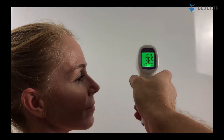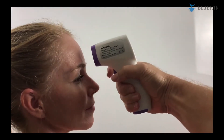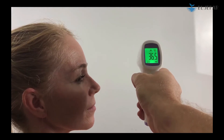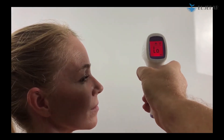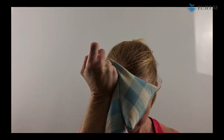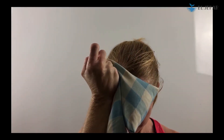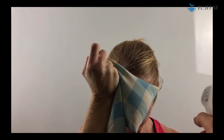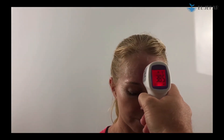An accurate sample will give you a green reading. When the sample taken is incorrect, it will indicate low. For demonstration purposes, we had the candidate hold a hot pack up against her head. When a sample is taken and the temperature indicates a fever over 38 degrees Celsius, the gun will flash red.